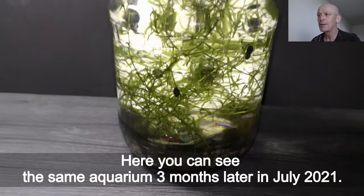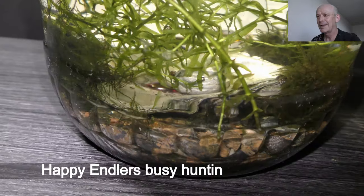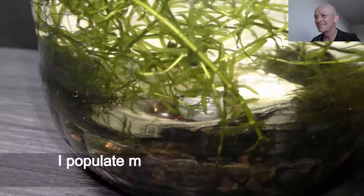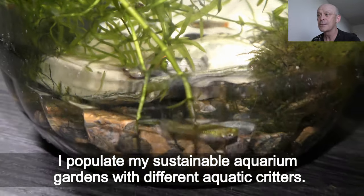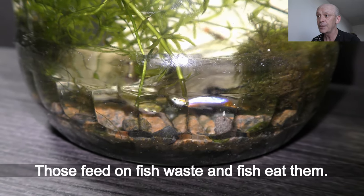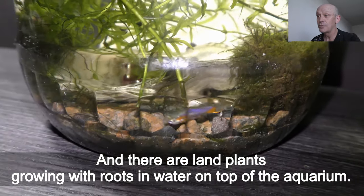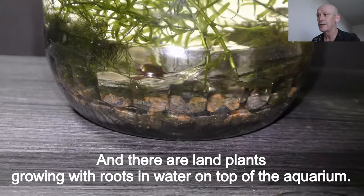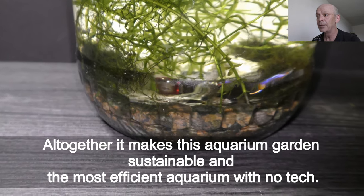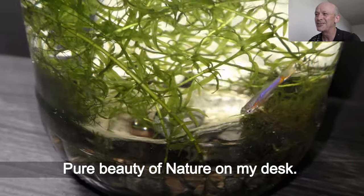Here you can see the same aquarium three months later in July 2021. Happy antlers busy hunting black worms. I populate my sustainable aquarium gardens with different aquatic creatures — those feed on fish waste, and fish eat them. There are also land plants growing with roots in water on top of the aquarium. All together, this makes the aquarium garden sustainable and the most efficient aquarium with no tech — pure beauty of nature on my desk.